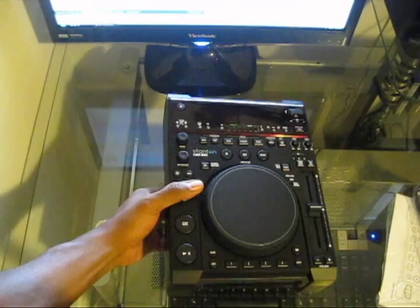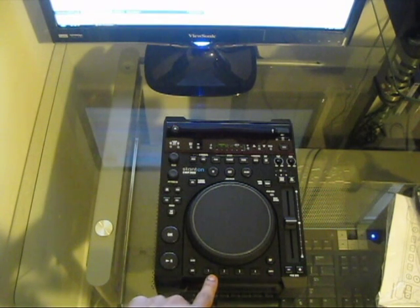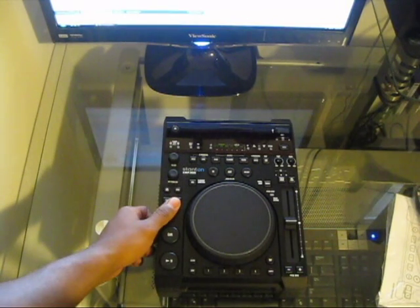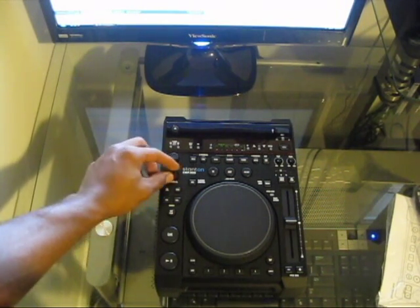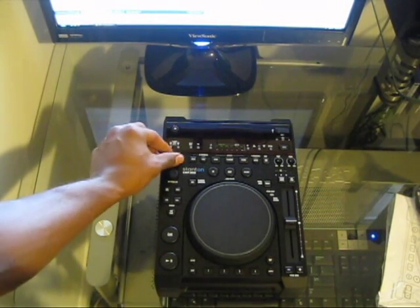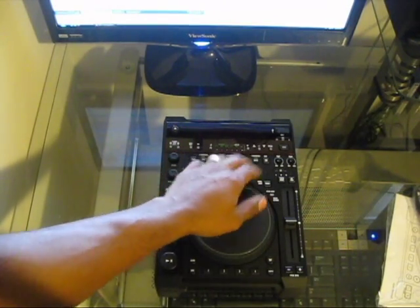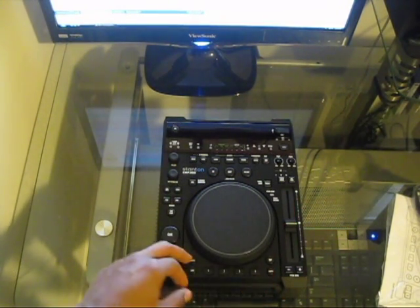Around the top we have four banks, which look like they can be used for samples or hot cues. We also have review, play, pause, cue, play, search buttons, a menu button, next track and previous/next track dial that clicks and also presses. There's also a folder jog to navigate through folders, a reverse button for reverse platter playback, and a loop section with in, out, and reloop controls.